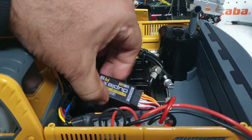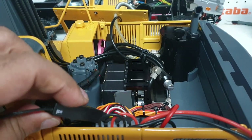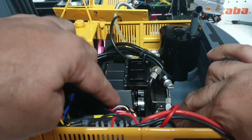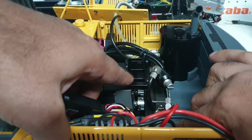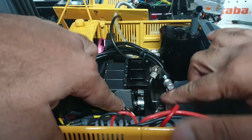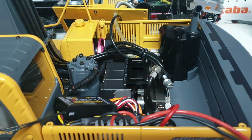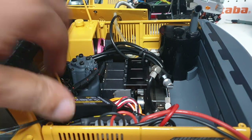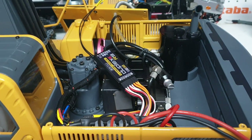This is the newer valve block — it's an upgraded version. The old one used to be completely metal, but now you've got an aluminium CNC machined housing with all the valve blocks up here and the servos that connect to them. There are three servos for three valve blocks — it's a pretty good, strong, robust machine. I've done a few other reviews on this particular machine as well.